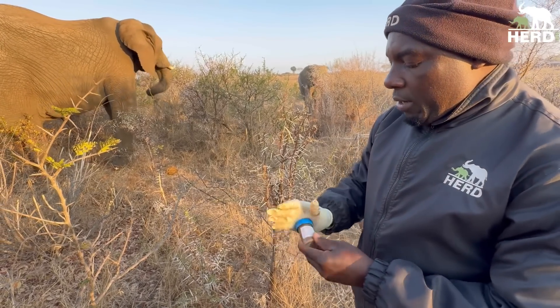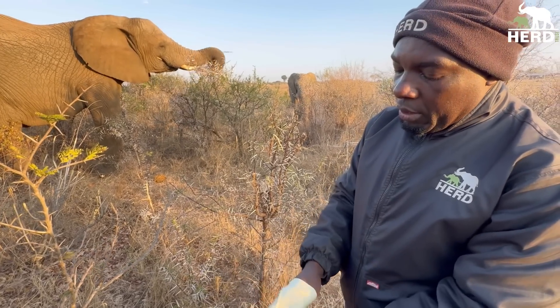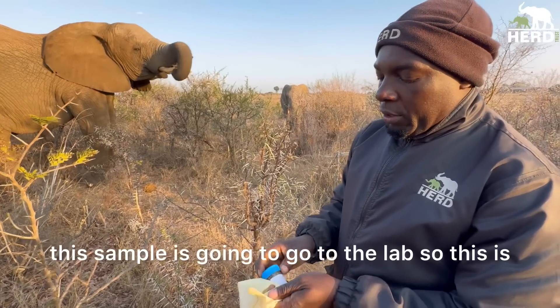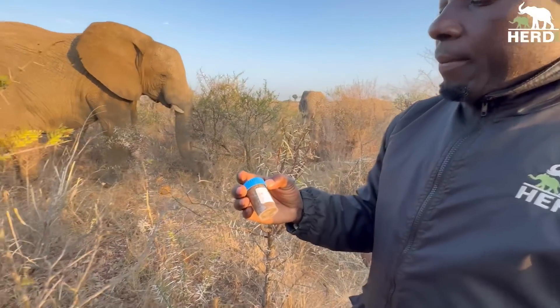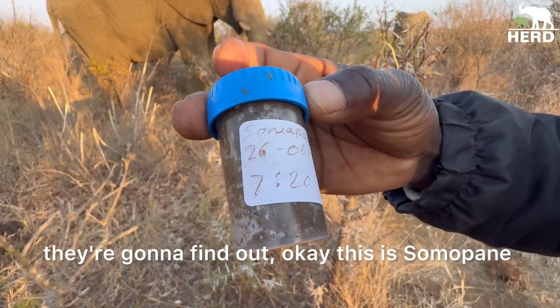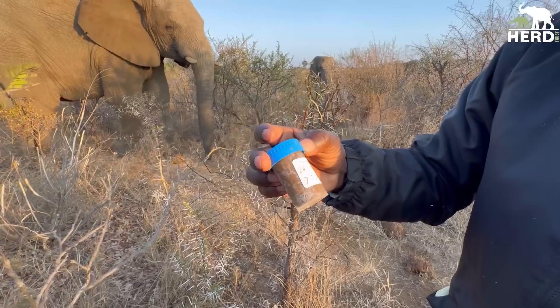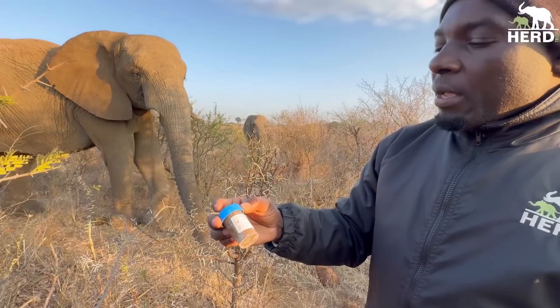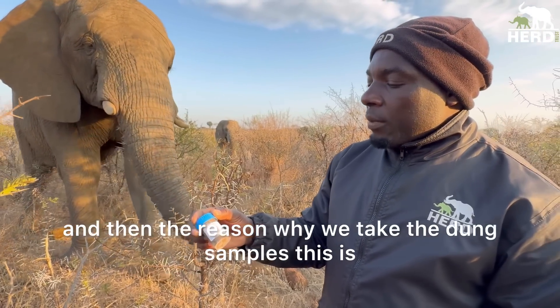I'm going to seal my container nicely. This sample is going to go to the lab. This is how they'll find out: this is Summer Pony, the sample was taken on the 26th, and the dung drop time was 20 past seven.